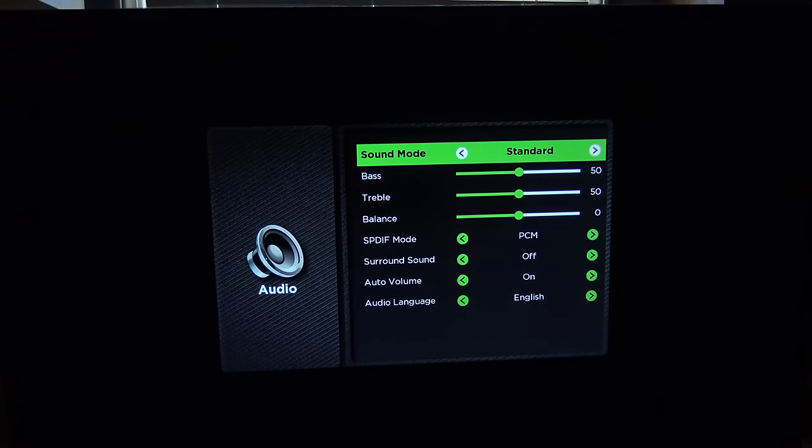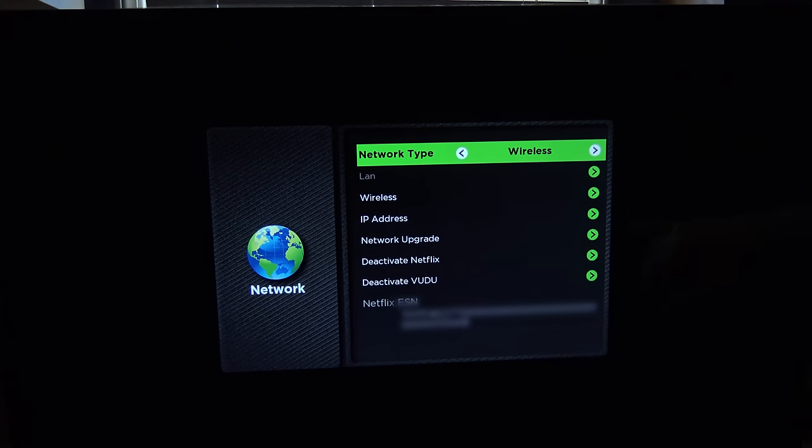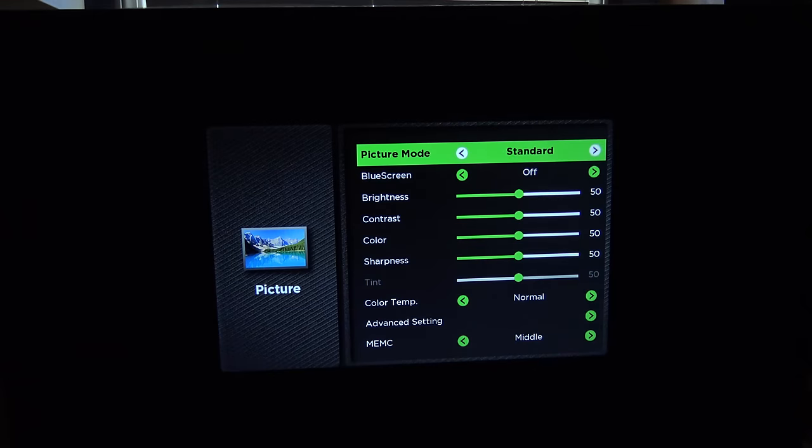You can change audio settings here, you've got your standard mode. Network settings — we're currently on wireless network, but you could change it to wired here. You can also deactivate Netflix and Voodoo. You've got picture settings here. Right now we're in picture mode standard. And as far as the picture modes, there are standard, movie, user — where you can set your own custom one — and dynamic.